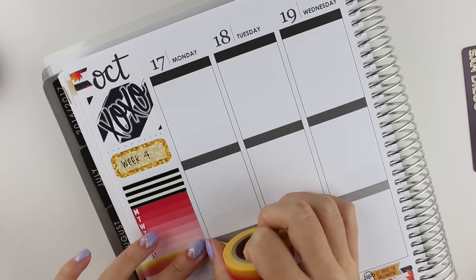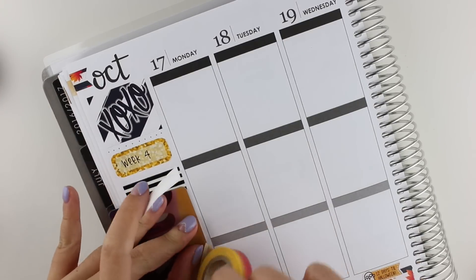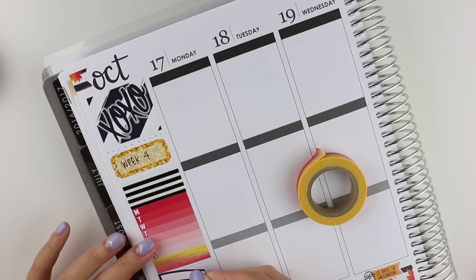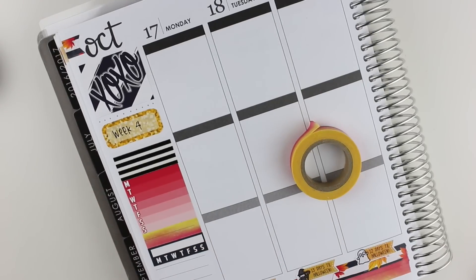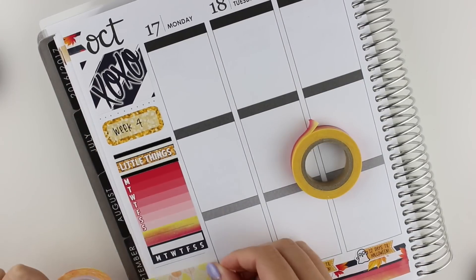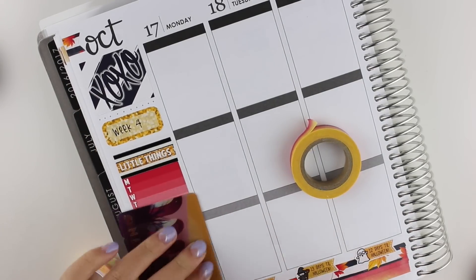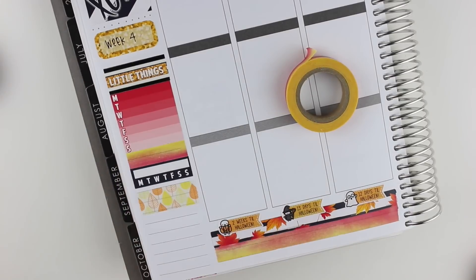Then I'm using another washi tape to kind of separate out the habit tracker that I'm about to put down. I'll start talking about the Mandy Planned's birthday series. I decided that I'm going to do a video every other day until my birthday, which is November 28th. And that's super exciting. I have a bunch of videos planned — they're mostly hauls and plan with me's, but I still think that it'll be really fun. So hopefully you guys will enjoy that.